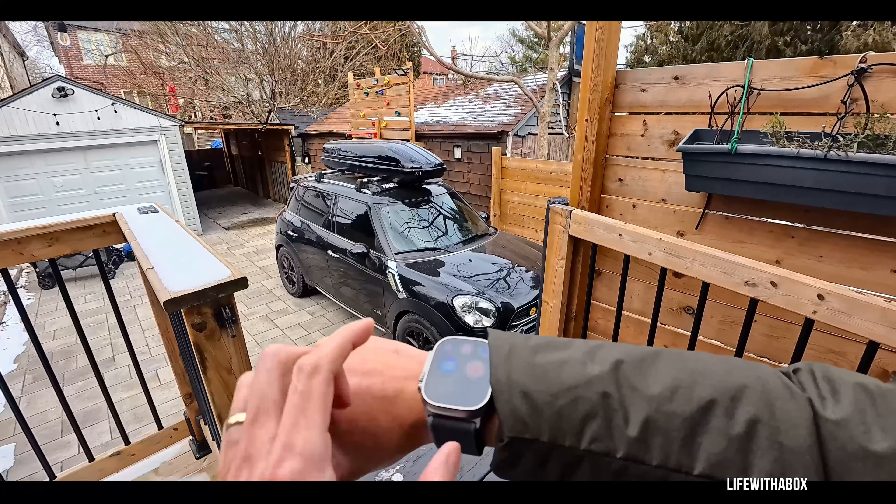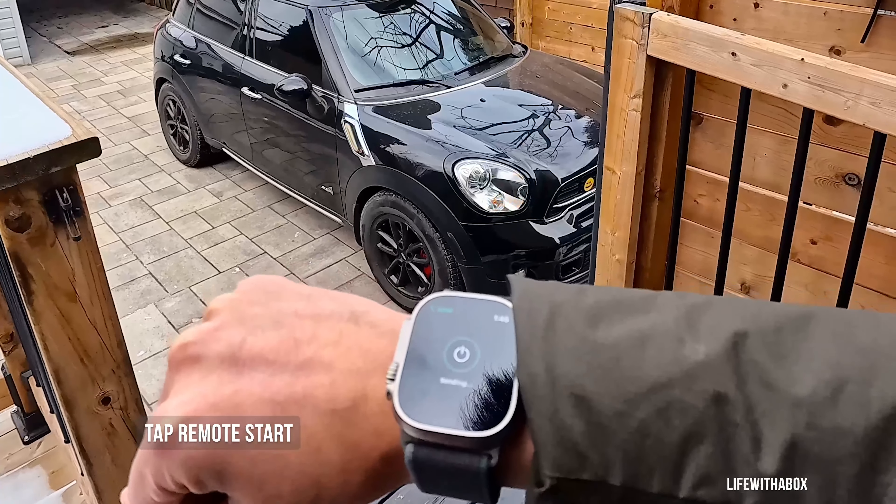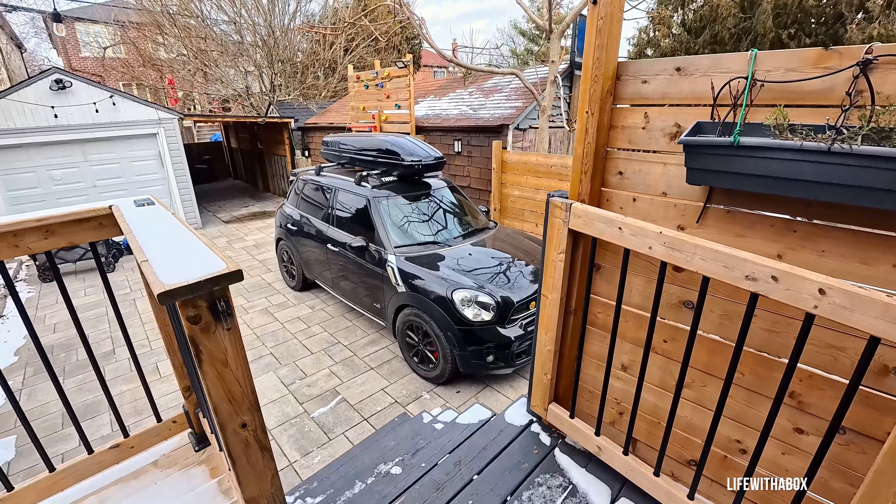In this tutorial, I'll demonstrate how to initiate the remote start function for my BMW Mini without the need for physical keys. All I require is my Apple Watch Ultra or my iPhone equipped with the Drone Mobile app.